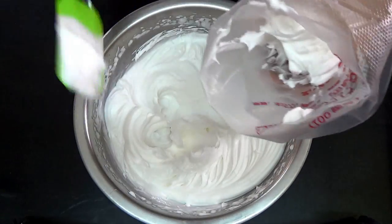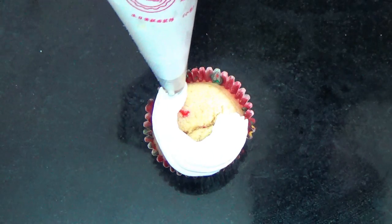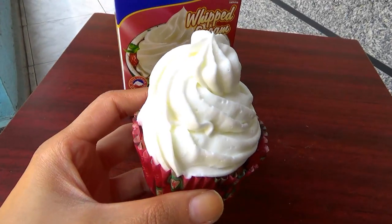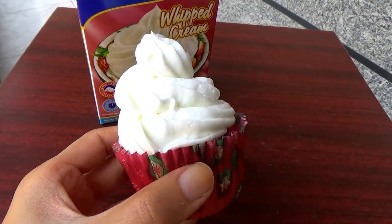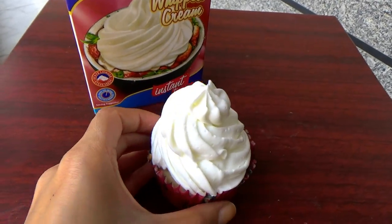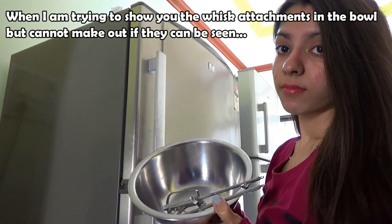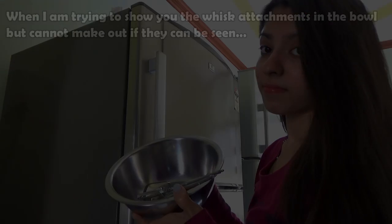Keep in mind that Bluebird whipped cream does have some sugar in it already. Then use it to frost your cupcakes or cake or whatever you want. You can see it's nice and stiff and it looks so beautiful. I hope this video is of some help to you.